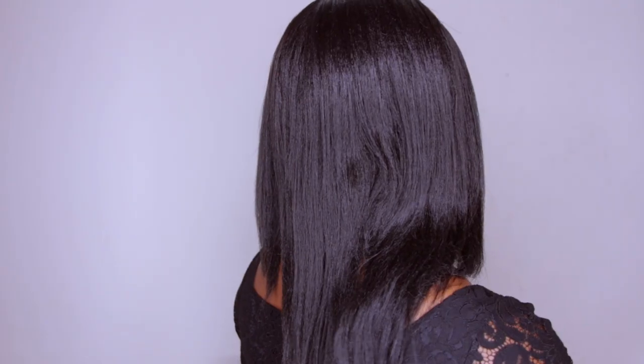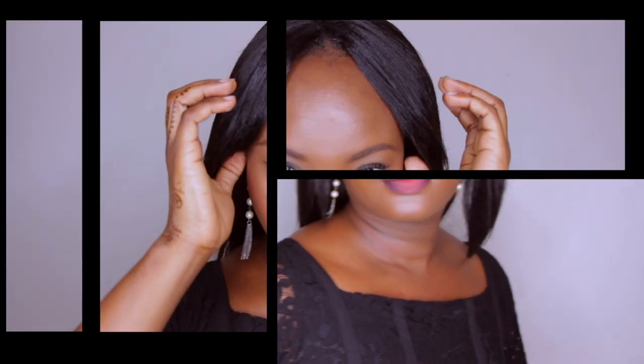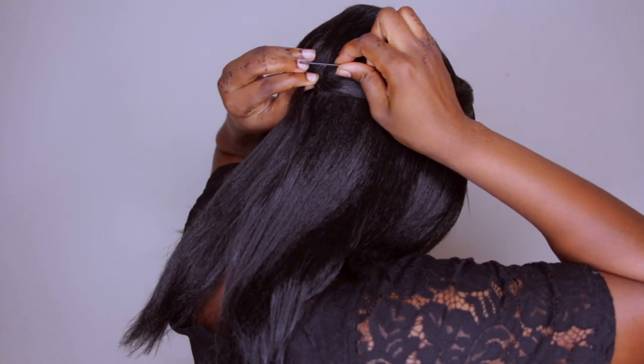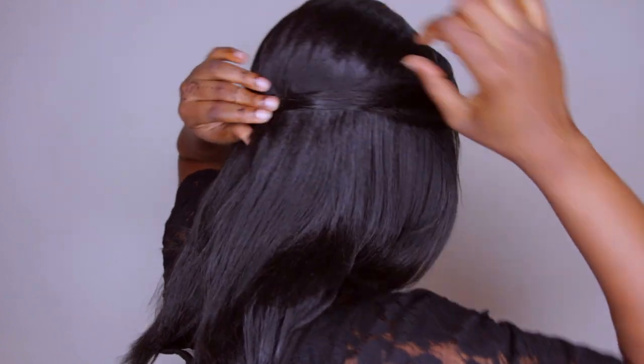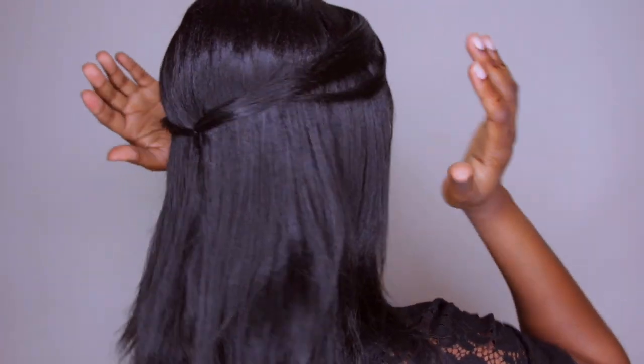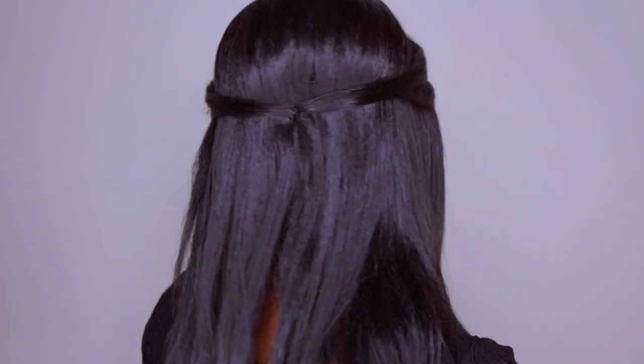Now I'm going to show you a couple of styles. First, let me show you the back of the hair — that's what it looks like. Style number one: I took two sections from the front and simply clipped them at the back using a bobby pin. Very simple and nice. See how it frames the face? That's style number one — I really liked it.